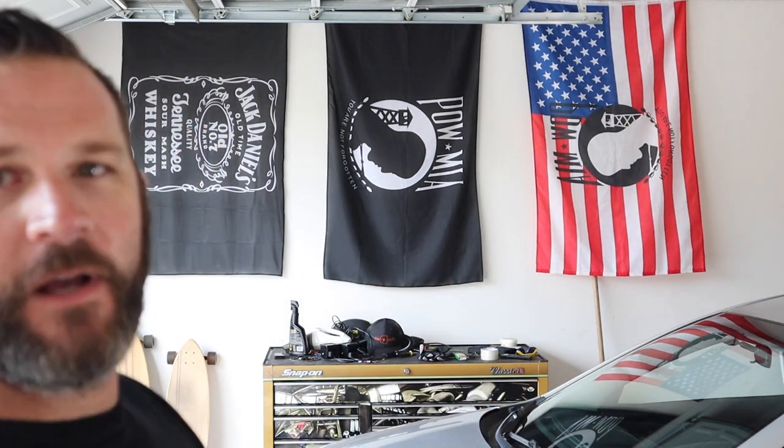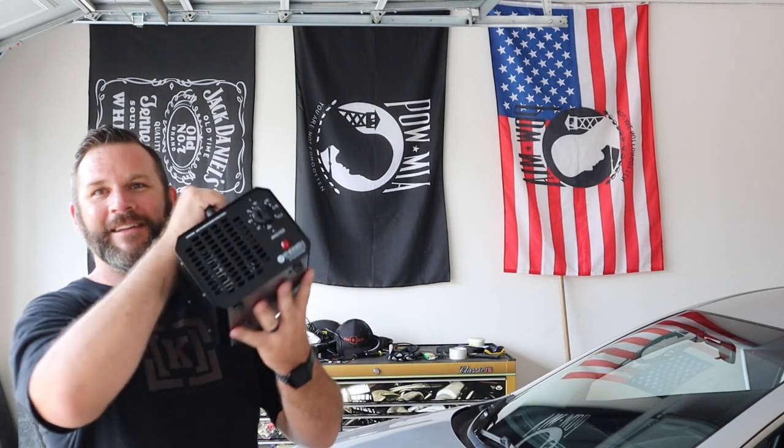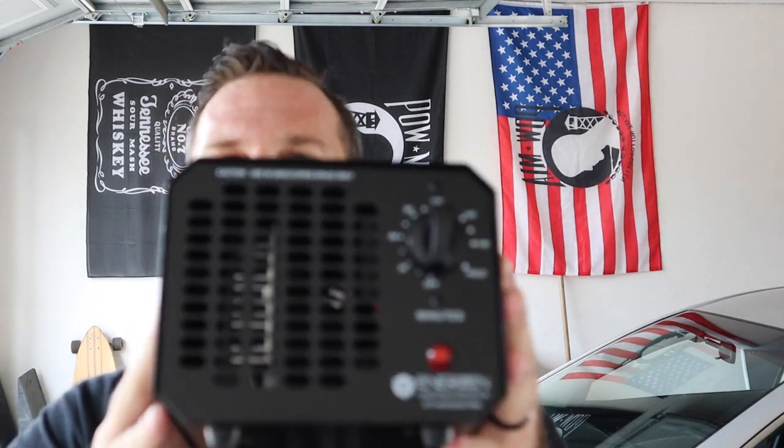Today we're going to go over the Silver Fox — the Mazda 6. This is the one I told you I've had nothing but problems with. I don't know if it's the car or because it's older, but people tend to smoke cigarettes in it. To get that smell out is almost virtually impossible unless you've got one of these — the ozone machine.